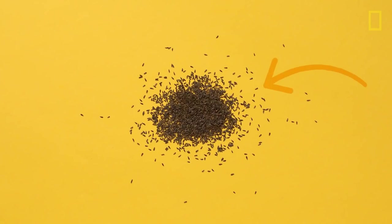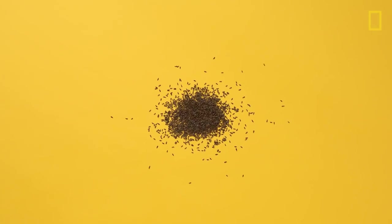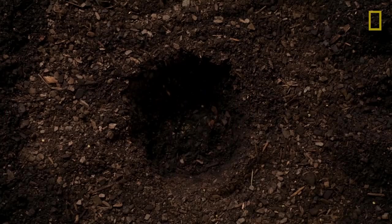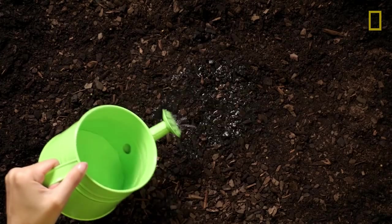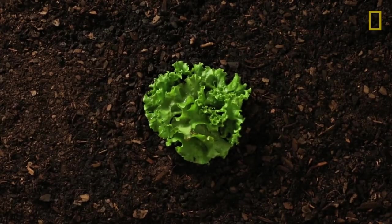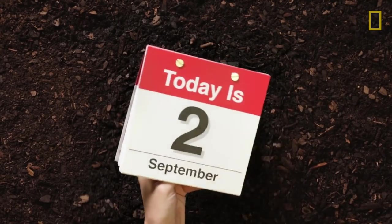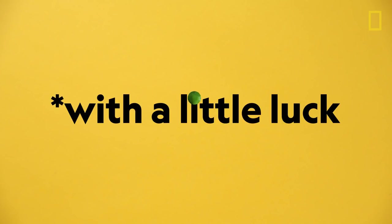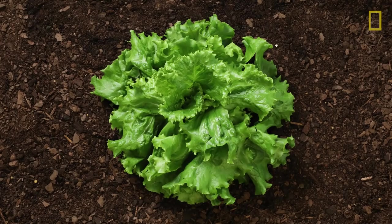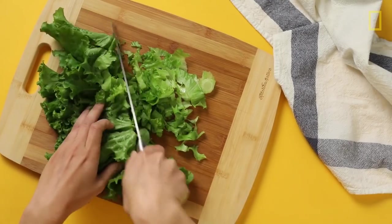This is a seed. It doesn't look like much right now. But if you put it in the ground, give it some water, fight off invaders, and wait a little while, after a few weeks, with a little luck, you might end up with a head of lettuce. That's a lot of work for 100 calories.